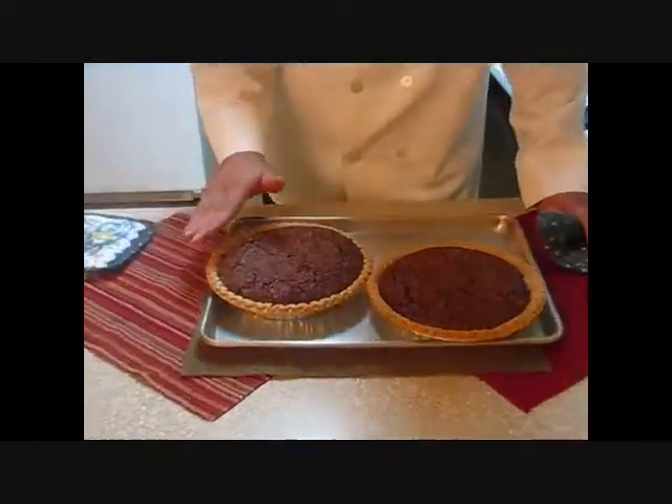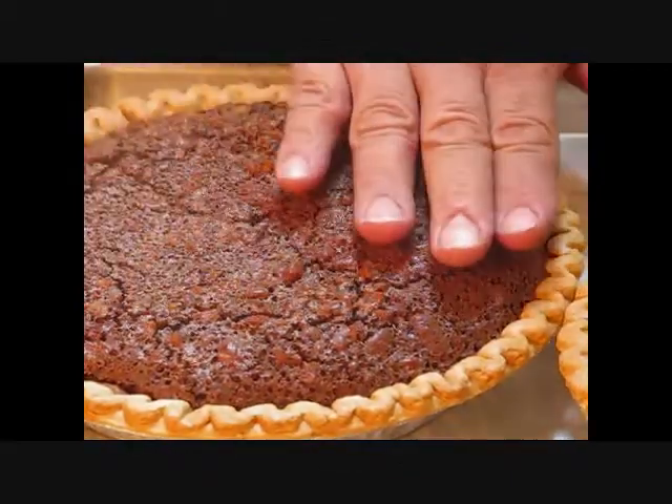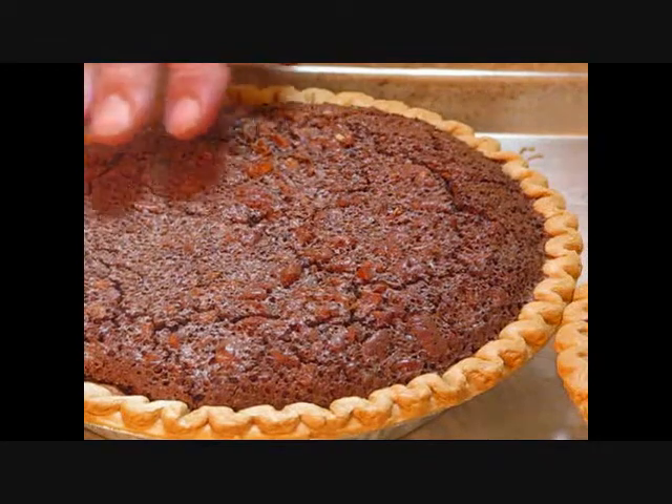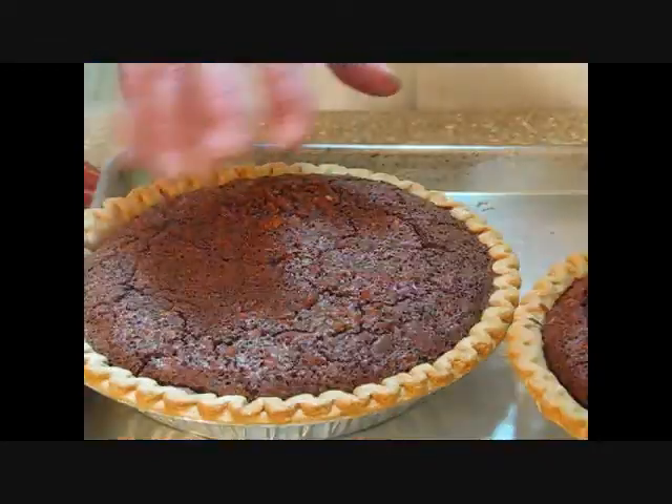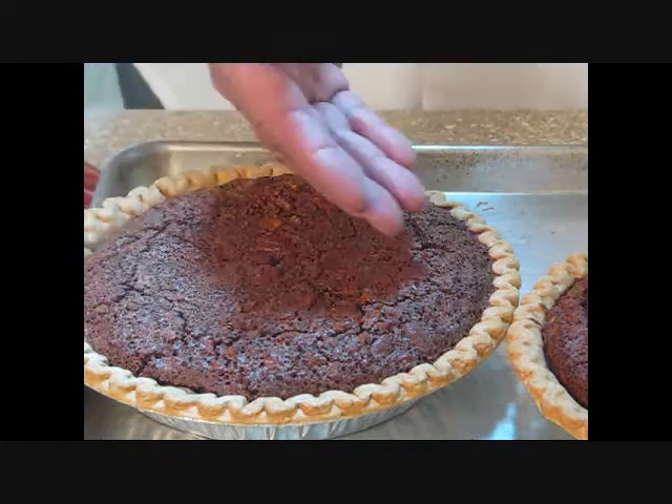The pie is fresh out of the oven. See how they've swollen up a little bit? They're going to settle down as they cool and be flat right across the top of the crust. Give these at least 20 minutes to half an hour before you cut them. You can also bake these several days ahead of time and let them cool in the refrigerator in a ziplock bag.